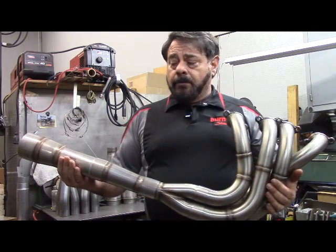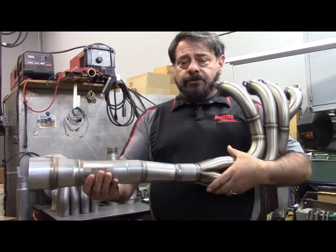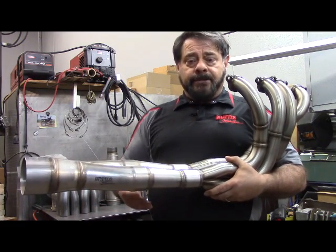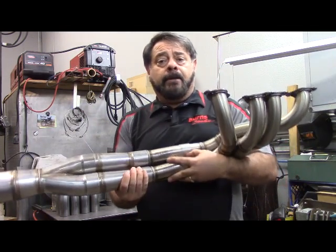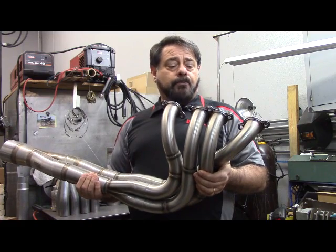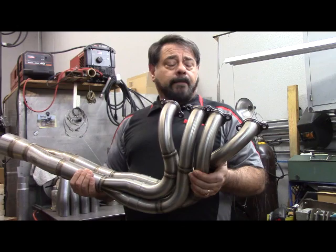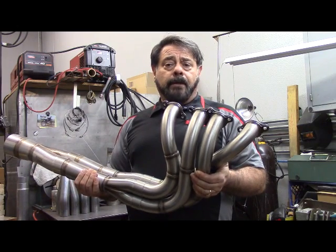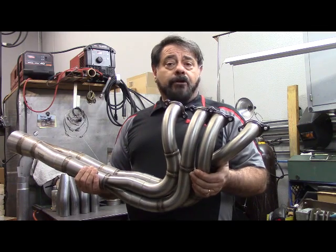This SB2 header is actually a Tri-Y header, or a 4x2x1. The reason it's called a Tri-Y is because we have three Y's in the system. It's a header that can actually broaden the power band of an engine tremendously, and in the case of a restricted motor, they do very well in terms of being able to scavenge the exhaust better. But we're not here to talk about header theory — we're here to talk about flanges.